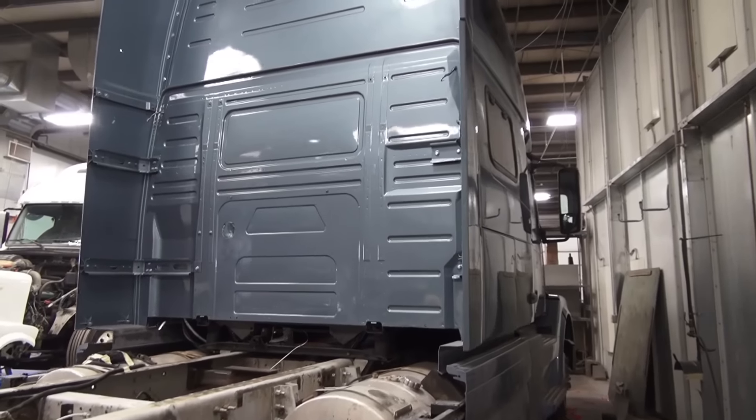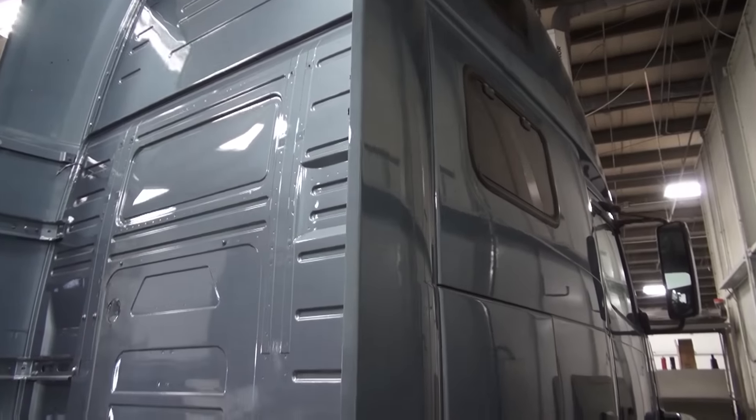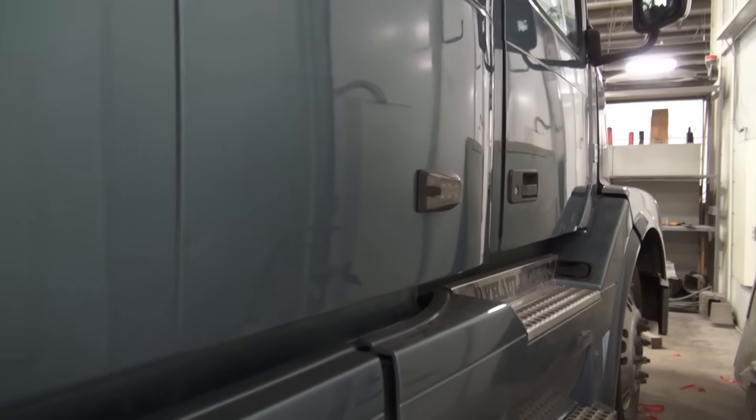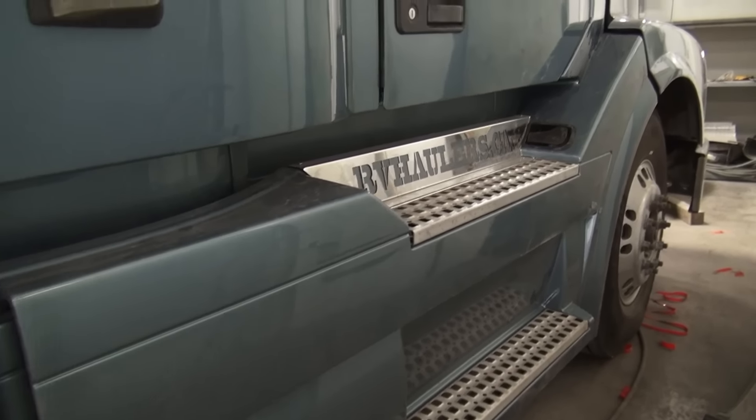As we walk around Storm, we've got quite a few other parts that have all been painted for the truck. I'll take you into the booth in a moment and show you the progress on the bed.